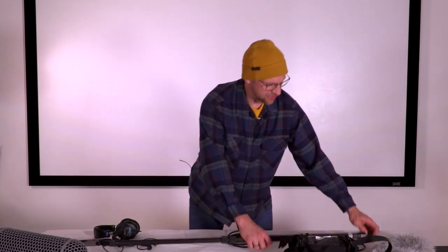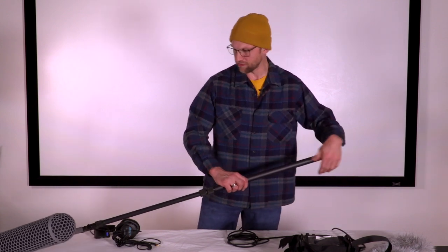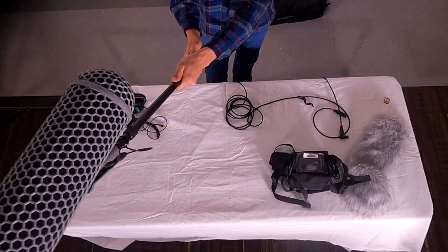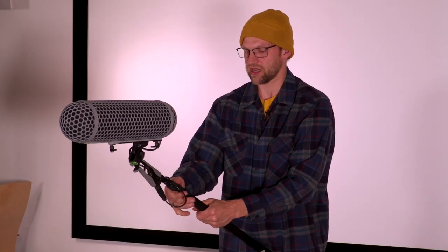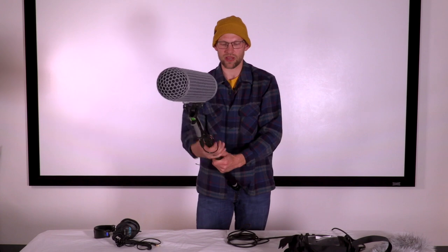Make sure you unplug the XLR from the base of the boom pole. Then take the boom pole — holding it away from you, turn it right to loosen the knuckle and telescope it in. Tighten each knuckle to the left to secure it. So right loosens and left tightens when it's facing away from you.